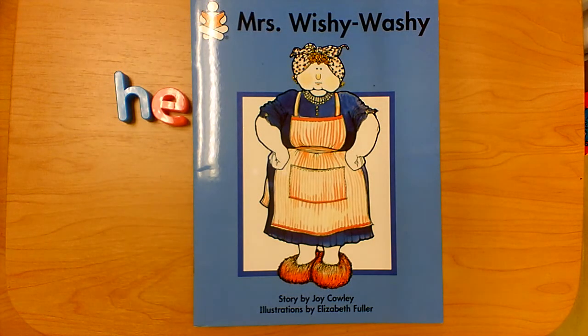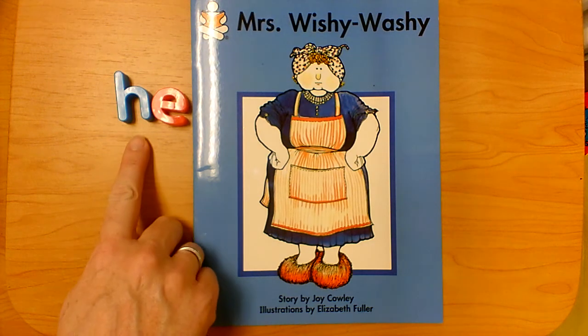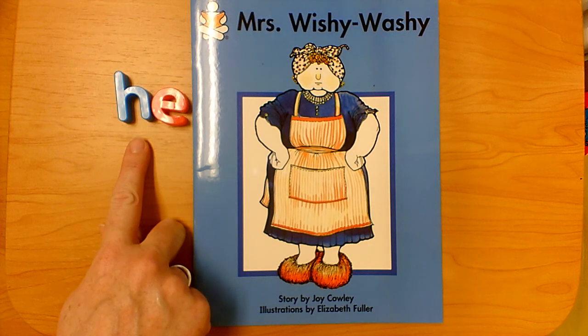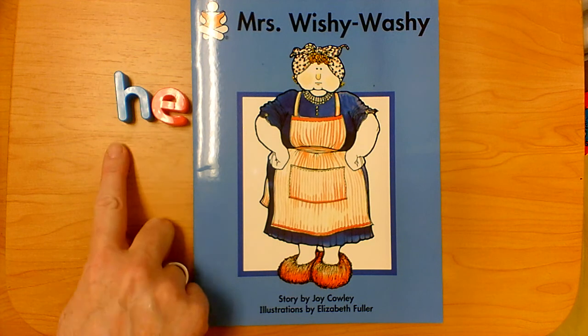Hi students! Today I wanted to read Mrs. Wishy-Washy again. It's written by Joy Cowley, but we'll be looking for a different sight word. Today the sight word we're going to look for is the word 'he' — H-E, he.